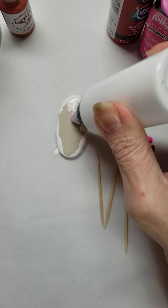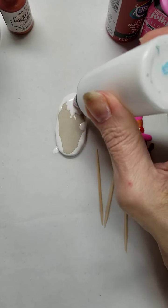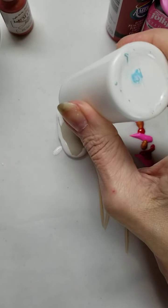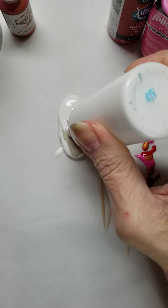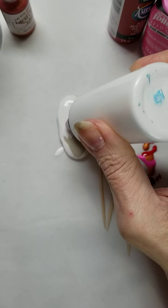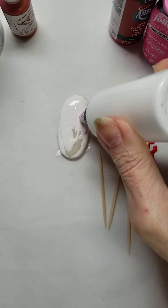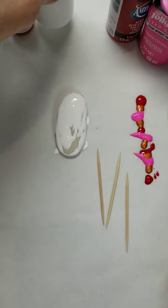The consistency is kind of like regular yogurt. To coat a rock, I don't really need any more than that on there because I'm going to spread it out a little bit.